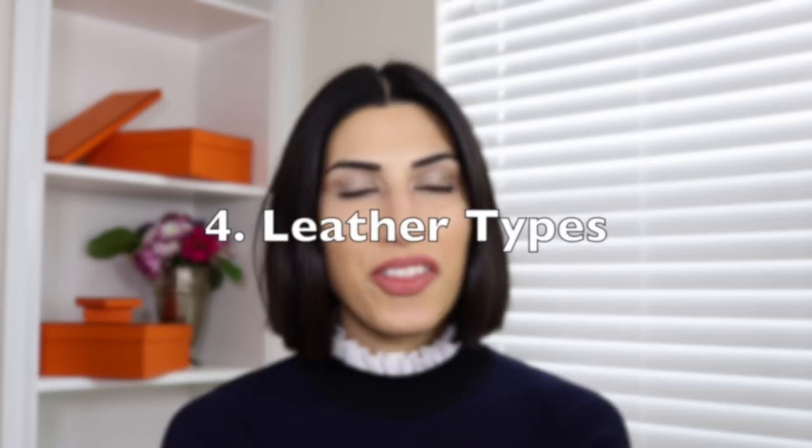There is no sizing imprint on the buckle. Moving on to the leather strap — the most common leathers they use are Clements, Box, Swift, and Epsom. Between these four, I've seen a lot of Clements and Box. Clements is a heavy, matte, grained leather type, while Box is a more fine, glossy calf leather. My belt is actually a Box leather, so this is how the leather strap looks — it's a bit shinier than normal.